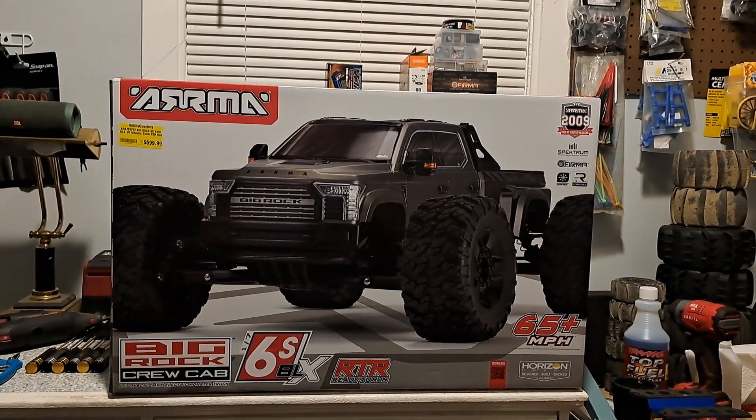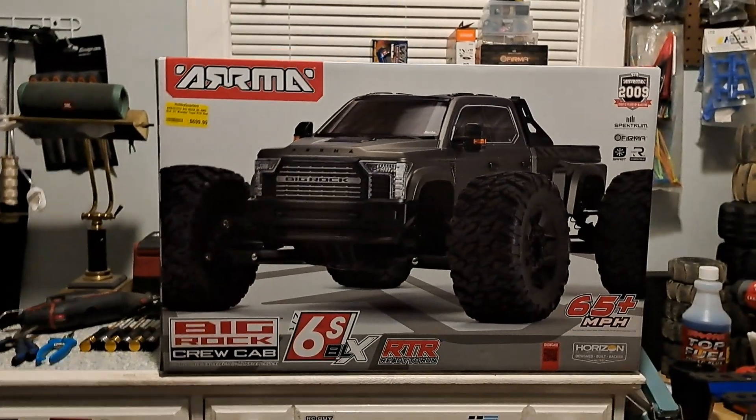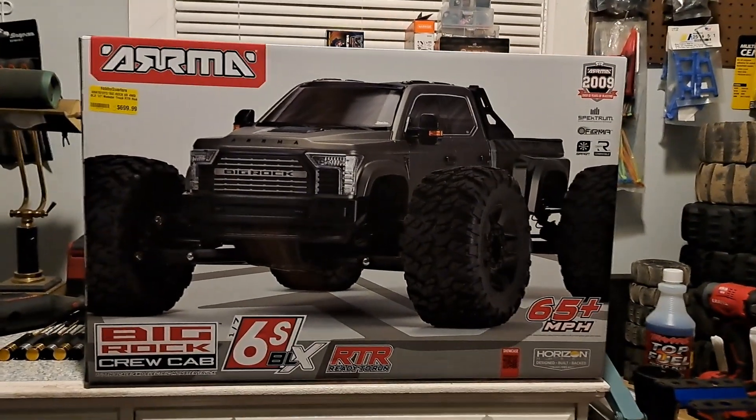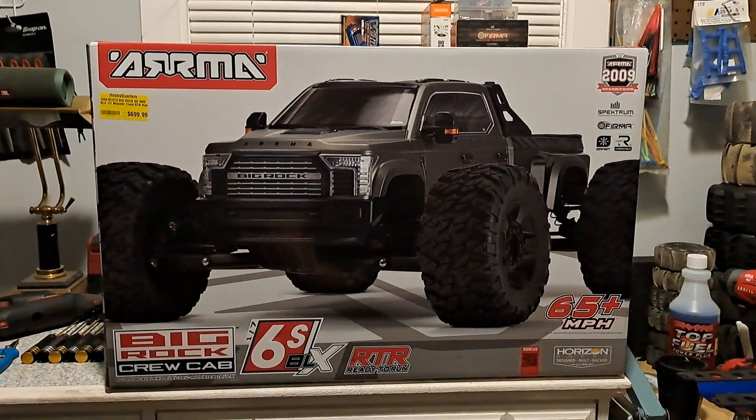What's up guys? This is Nezzy and I'm back with another unboxing. In front of us we have the ARRMA Big Rock 6S BLX 1/7 scale crew cab.